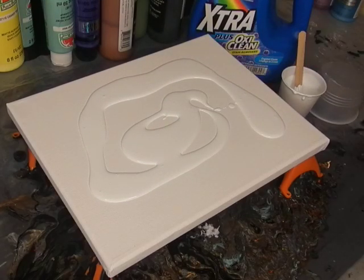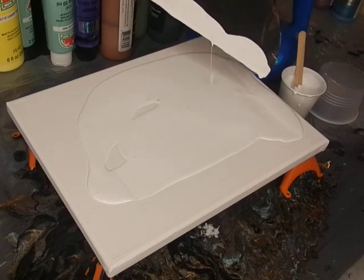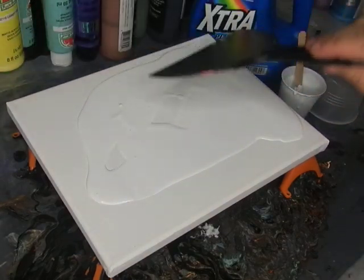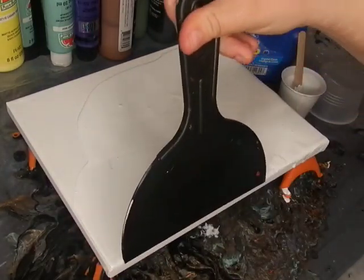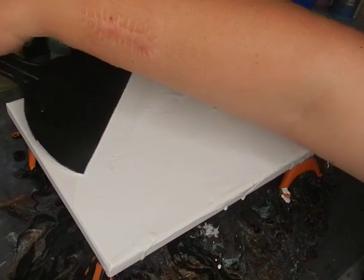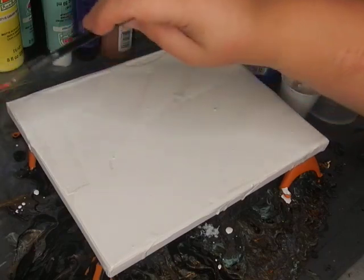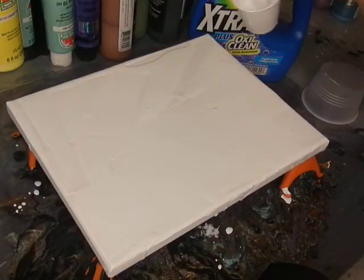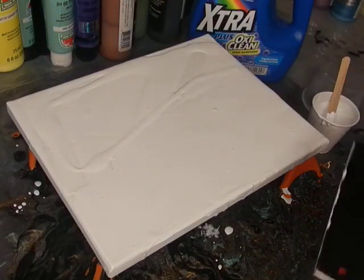I'm not gonna pour it all just yet — we'll wait and see if I need all of it. I would do this off camera but I feel like you guys want to see every step I take to really get a feel for what I'm doing, and to know that I'm not adding anything extra. So I try to keep it all transparent for you guys, and that way if something fails you guys get to see the fail, and if something really works you guys get to see exactly what I do to make it work.